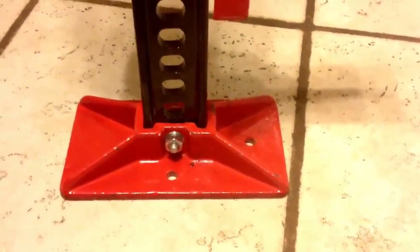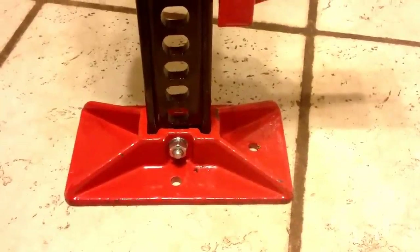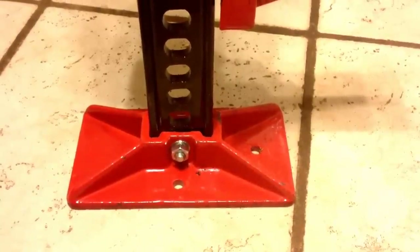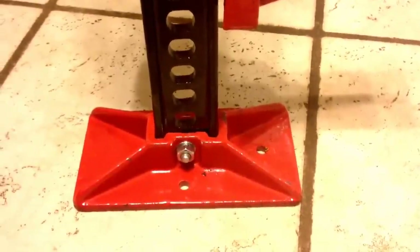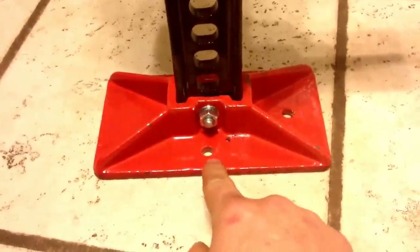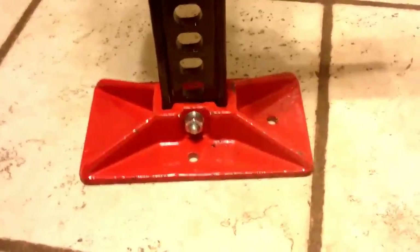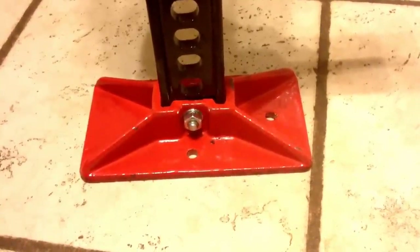Starting at the base, you can see that it's bolted on. A lot of the reviews online were complaining about how this is too small of a base. Now, it can be removed — you could put on a larger base if you're capable of making one. There are bolt holes here that can be used as such. You can attach a larger base to the one that's already there, remove it and put a bigger one, or attach a larger one to the existing base.